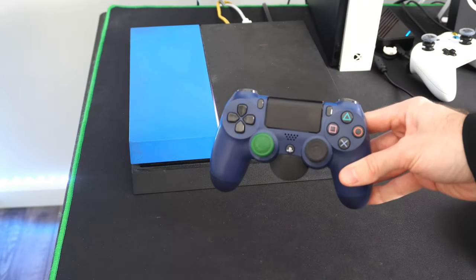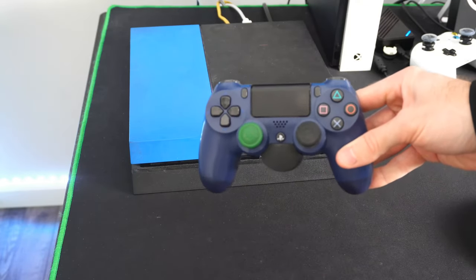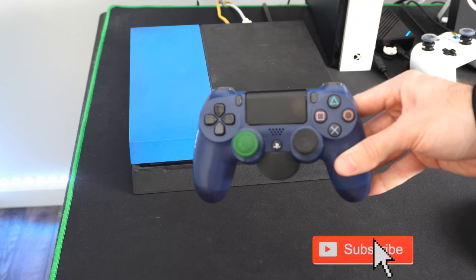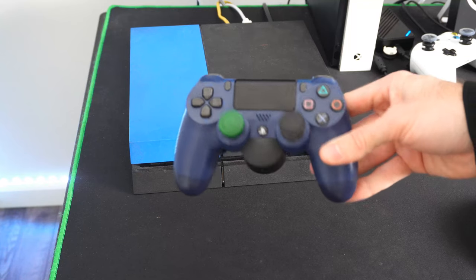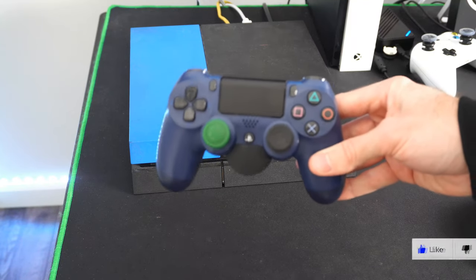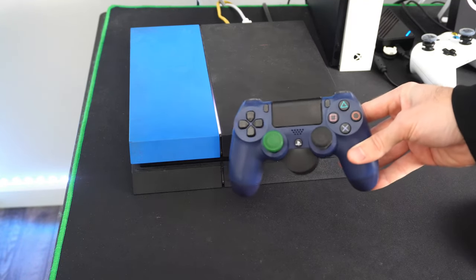If you have a flashing white light on your PlayStation 4 controller, it may be trying to connect to your PlayStation, or it already has connected but it's not assigning a player profile. So how can we go ahead and fix this?